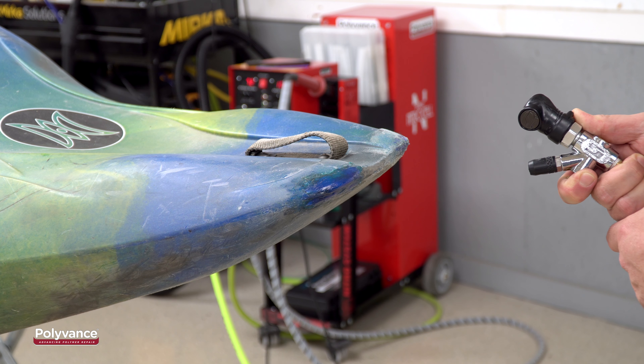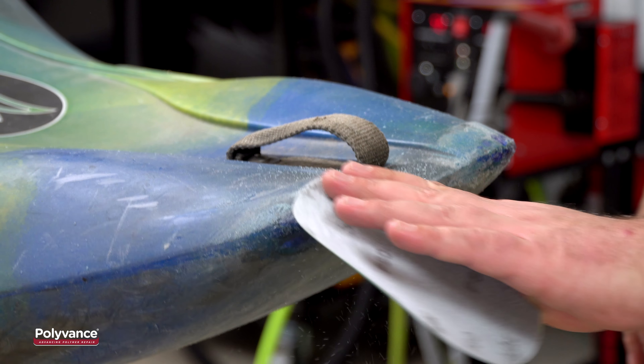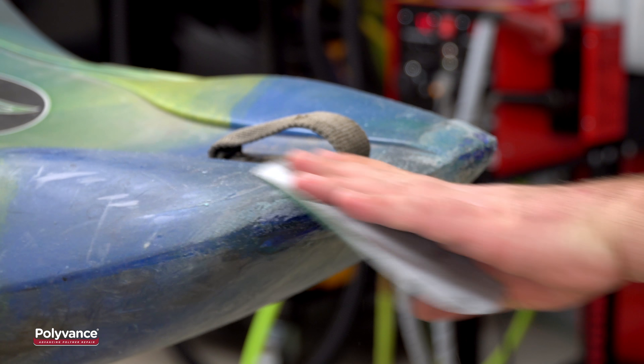After the weld cools, your repair is finished. If you want to do any refinishing, you can sand the weld with some 80 grit sandpaper.